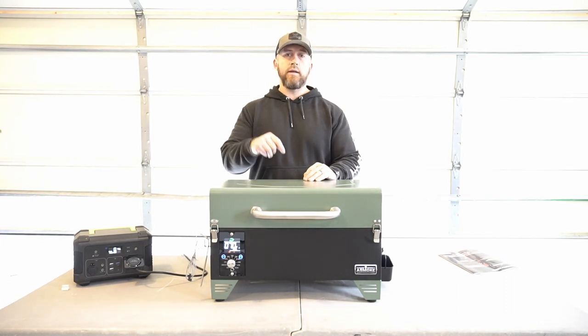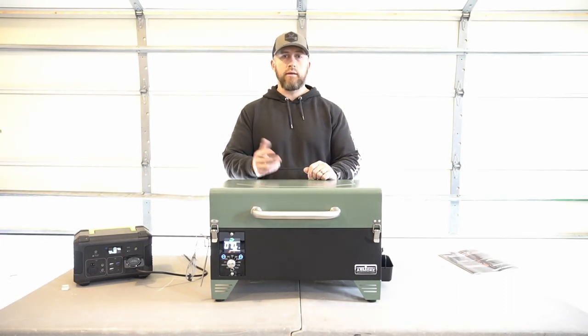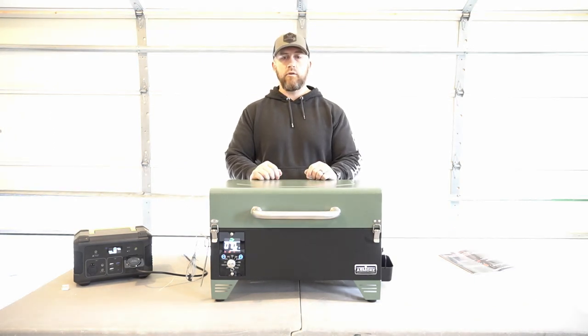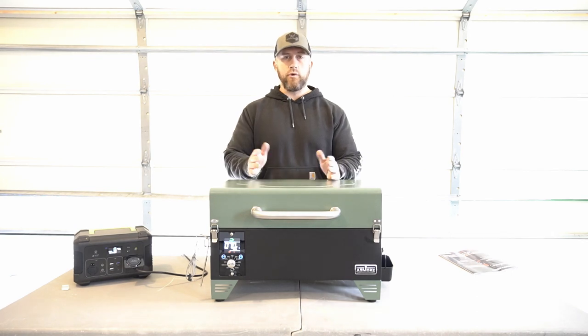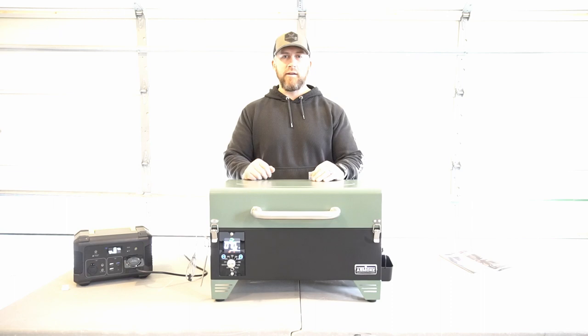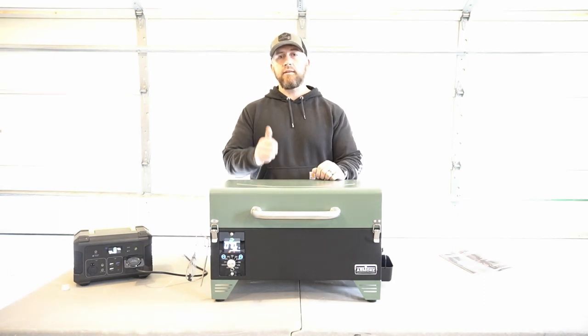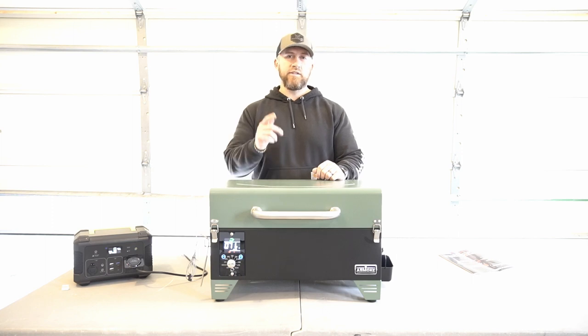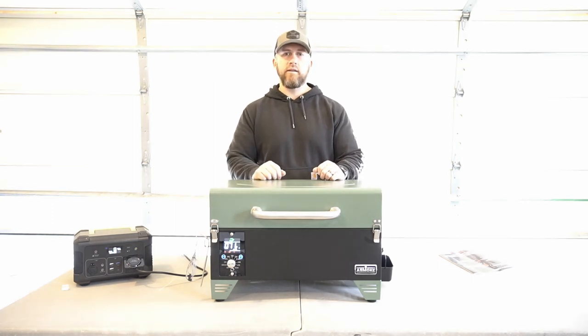I'm going to make sure to link this product down below so you guys can go directly there, take a look at it, and see if you want to purchase it. Want to thank the company A-Smoke for sending this out. I'll be sure to do a follow-up video doing a full cook so you guys can see how it performs. I know it's going to be awesome and I'm really looking forward to it. Appreciate you guys being here - any questions, comment down below. Make sure to like this video and subscribe to the channel so you don't miss the next one. Happy hunting, be safe, see ya.